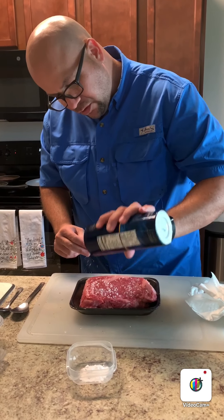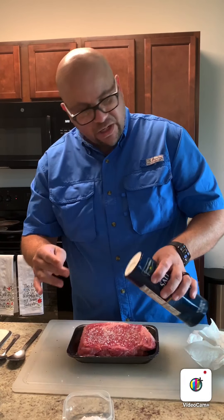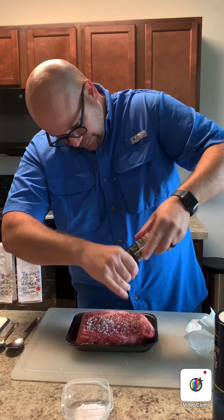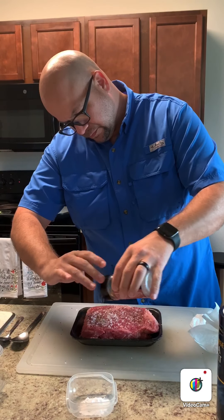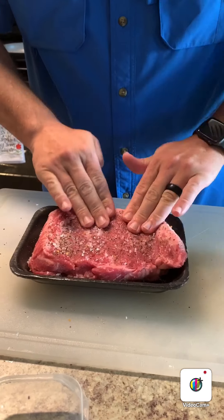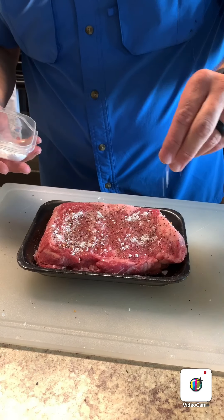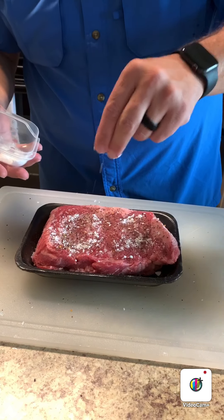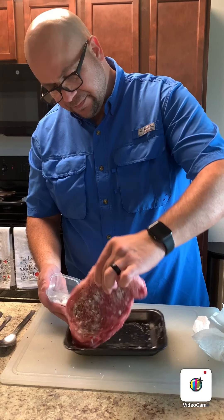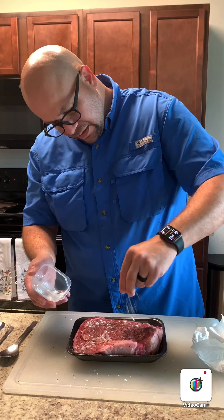It may look like a lot of salt, but this is a big, fat piece of meat and it takes a generous amount to be seasoned properly. Apply the steak seasoning and press it in. Now grab some baking soda — it can clump a little but that's no problem — and just drizzle it on. It's not going to change the flavor negatively; it will deepen the caramelization. Flip it and repeat the baking soda on the other side.